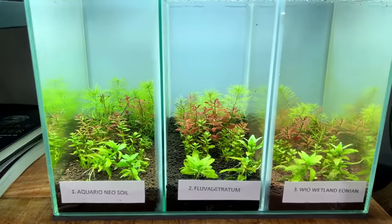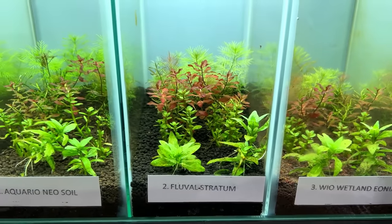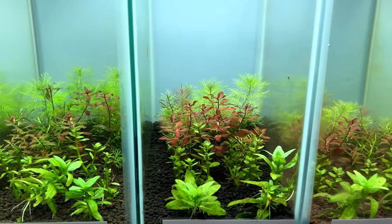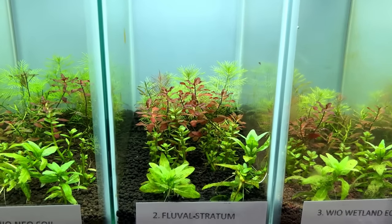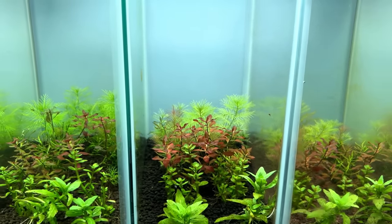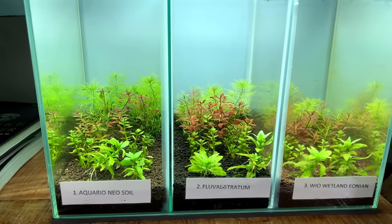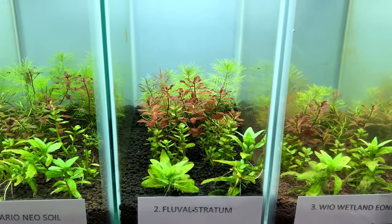Moving on to tank two, the Fluval Stratum — this one has really surprised me. It was my first time using it and it was crystal clear from day one with virtually no algae. The plants are looking super healthy. The nutrient levels were quite low, which means you need to supplement with some liquid fertilizer, but I think this substrate is actually very good for low-tech tanks without CO2 injection.